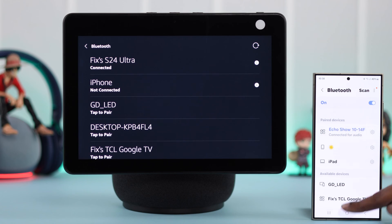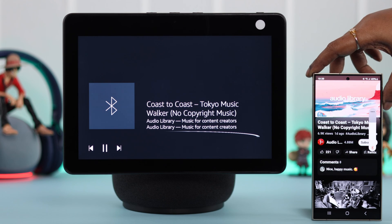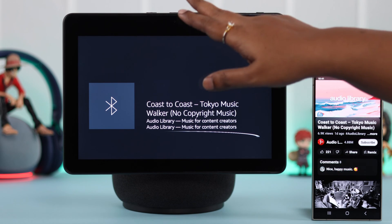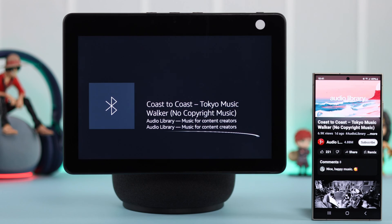Whenever you play anything on your paired device, the audio will be played through your Echo Show 10. You can control the volume from any of the devices. And not just that — on your Echo Show, you can do any other tasks you want while the music still keeps playing.